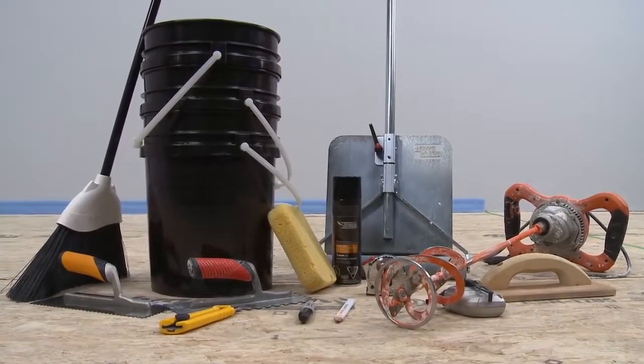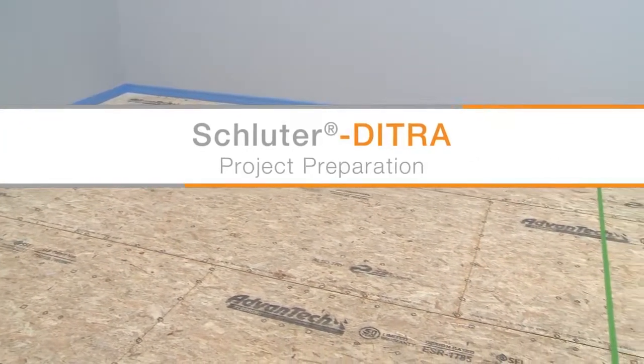Project planning is now complete. Now we're ready to prepare for the installation.